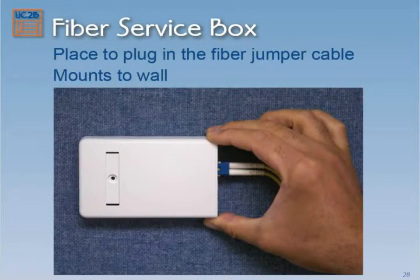This is the fiber service box. It just mounts to your wall. Fiber cables plug into it — not much too exciting about it. The optical network terminal essentially takes pulses of light that come in on the fiber cable and converts them to electrical signals.